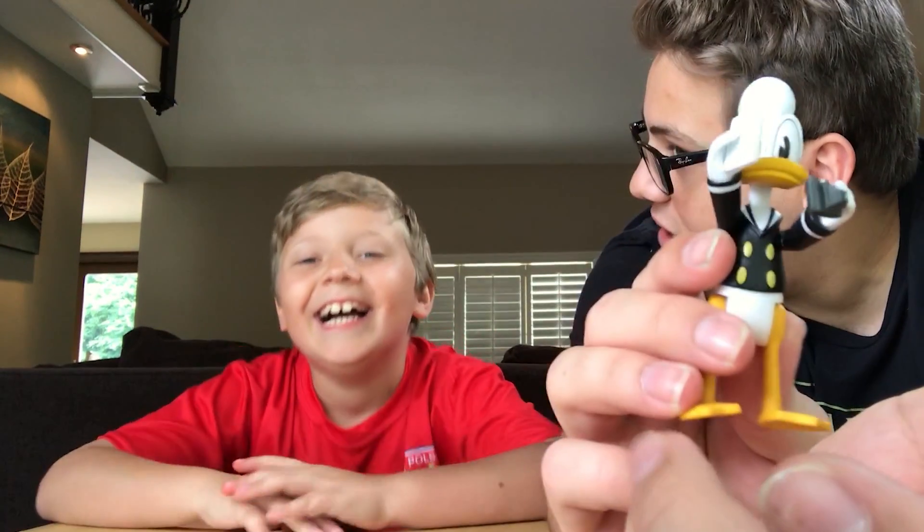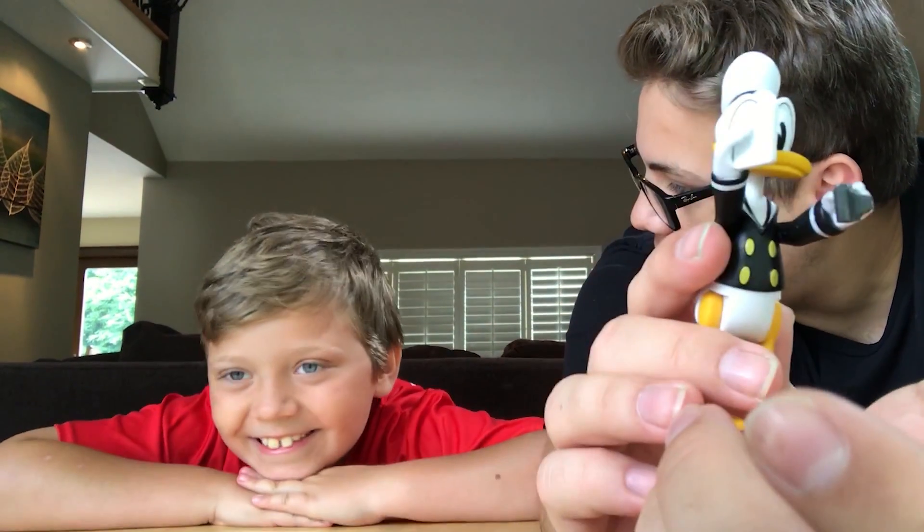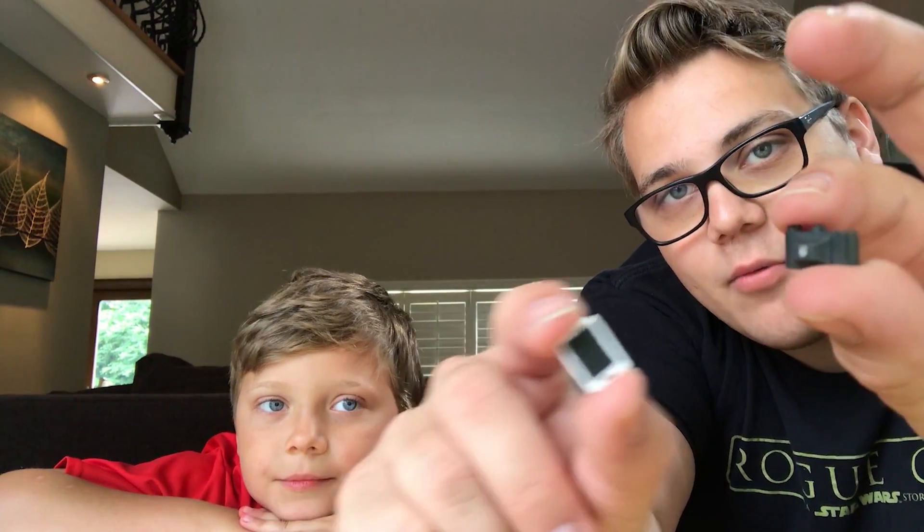What are you doing? Donald Duck impression? Can you do a Donald Duck impression? Because I can't. So he comes with a smartphone and an old-timey camera, which doesn't make sense, especially since he has this smartphone which should have a camera on the back, but I don't see a camera lens. Maybe that's why he has to use this.